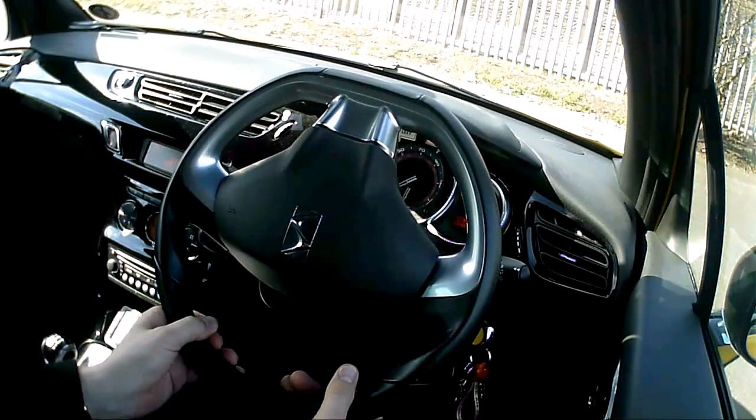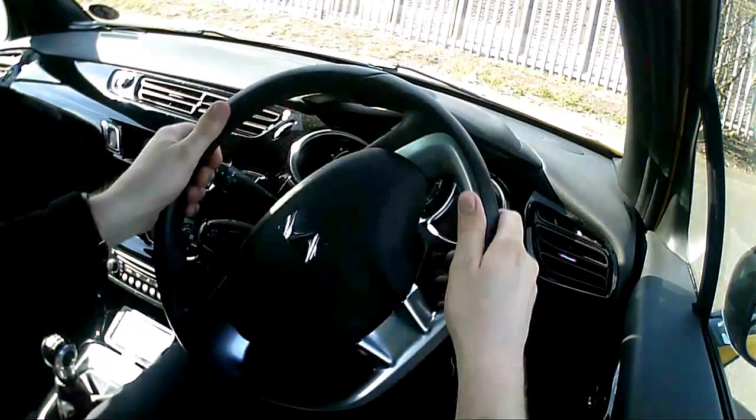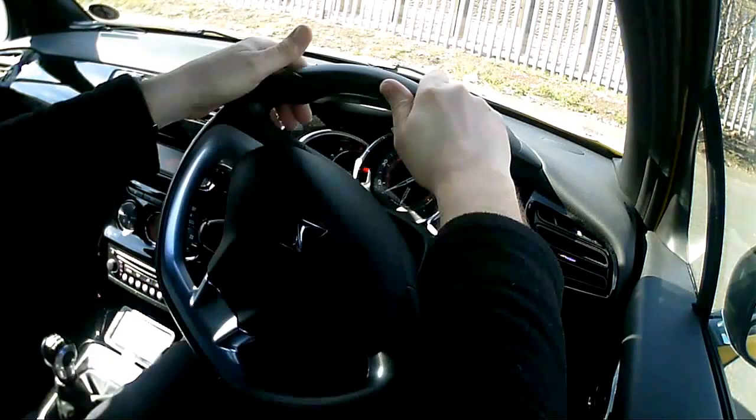And then I'm going to steer the wheel in the opposite direction — so push up, pull down, push up, and then we're there.